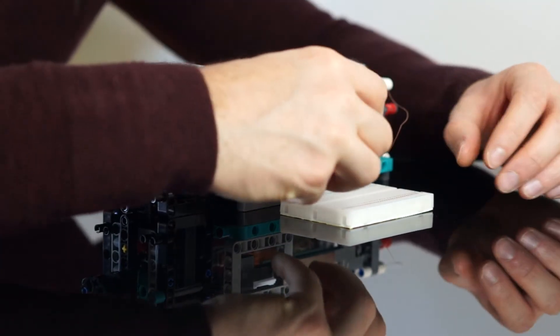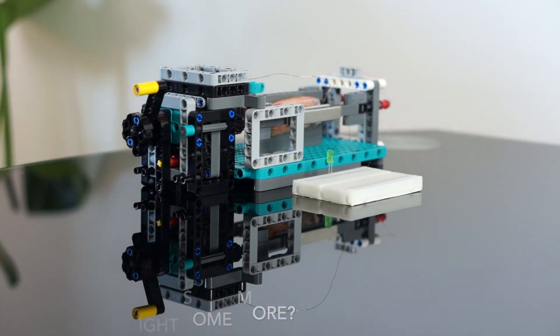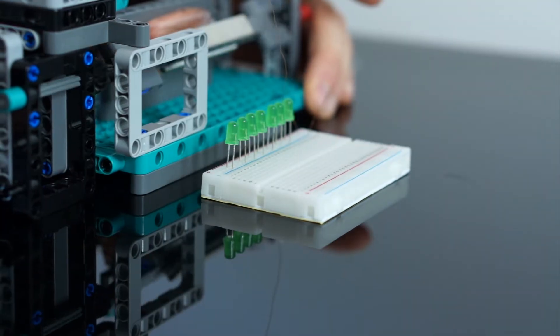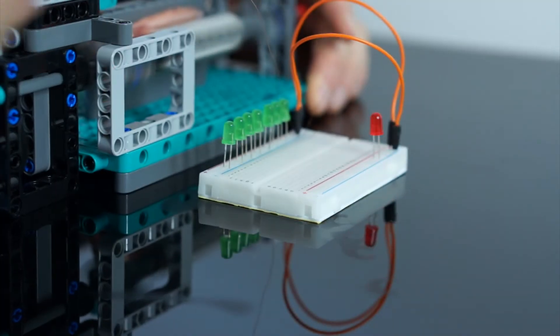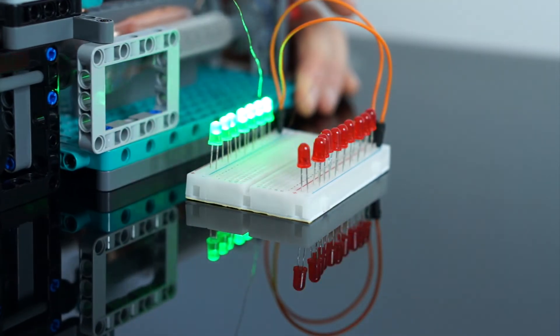All of these light up, demonstrating that the voltage output of this generator is decent enough. But can it produce enough current to light up a few more LEDs in parallel? I'm using a breadboard to add them easily — the power goes into the board here and we can line up some of those green LEDs along here. That seems to work. How about adding some more? Let me add some red ones, get the polarity right, and add a few more. It seems we can easily light up around 18 LEDs.